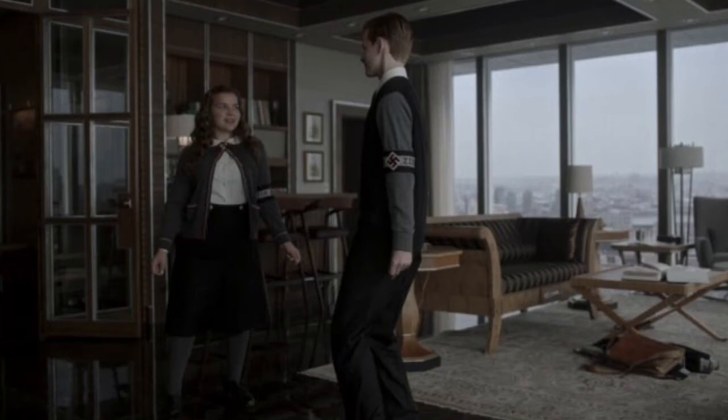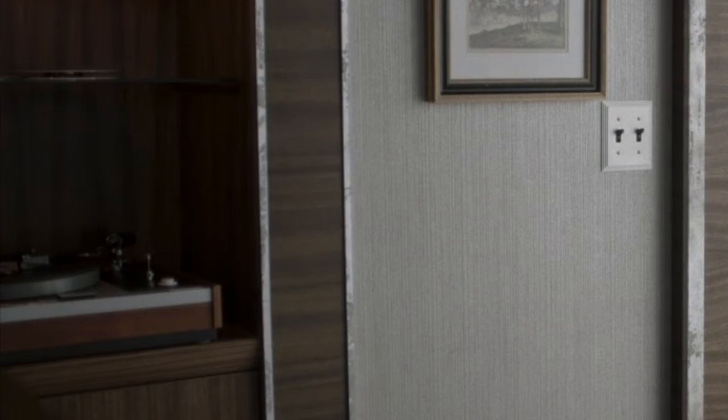The series 'The Man in the High Castle' is a science fiction series that we watched several years ago. It's quite interesting — the United States has lost World War II, the Germans and the Japanese have divided the country in two, and it takes place in the 1960s. I'm not going to get into the details; you can look it up through IMDb, Amazon, or one of the other sites.